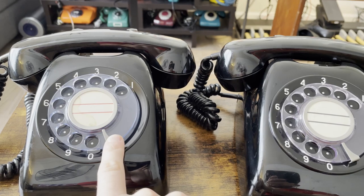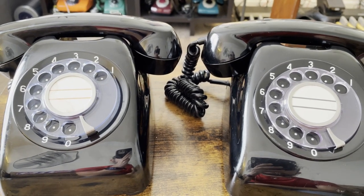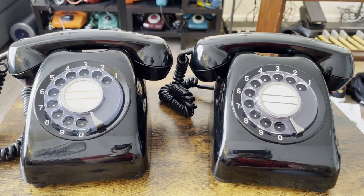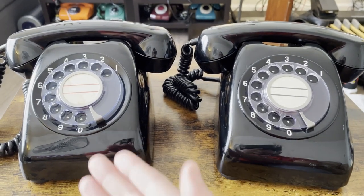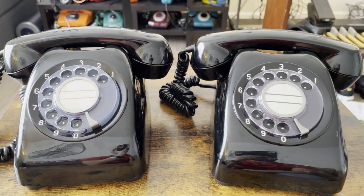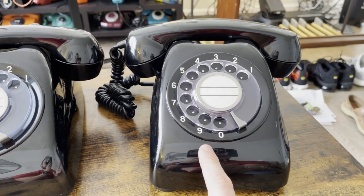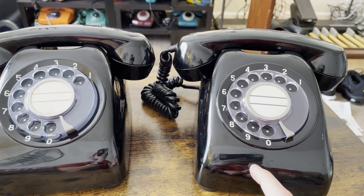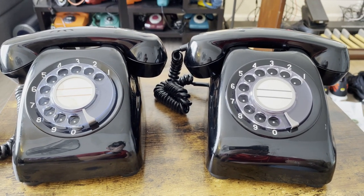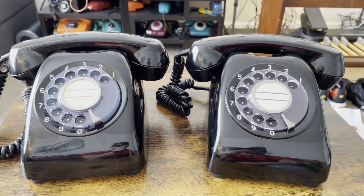Dialing zero on the 600A2 is as fast as dialing number 5 on the 10 pulse per second dial. I had trouble finding information on the exact reasons, but I'm assuming it was just how their telephone systems worked and what they required. Some central offices required a 10 pulse per second dial and some had 20 pulse per second, and they were made at the same time depending on what the central offices required.